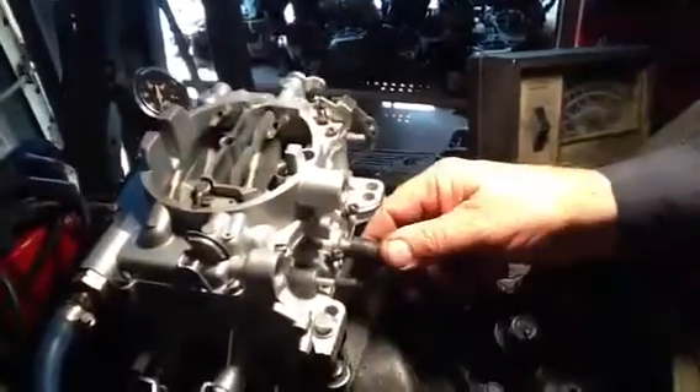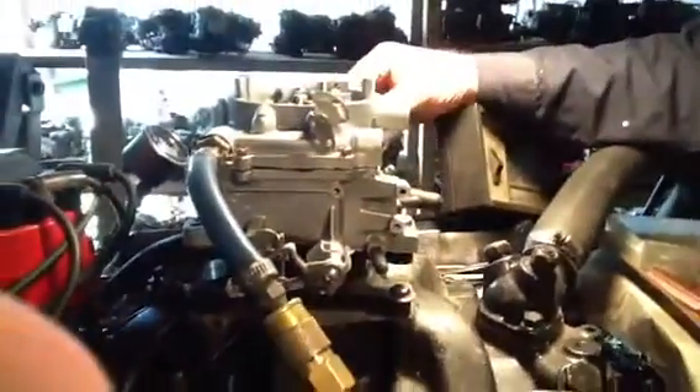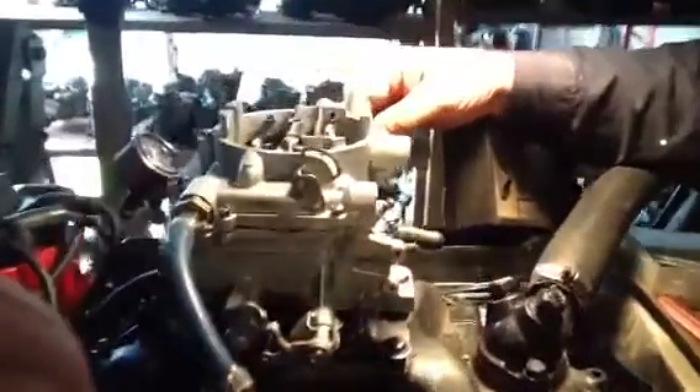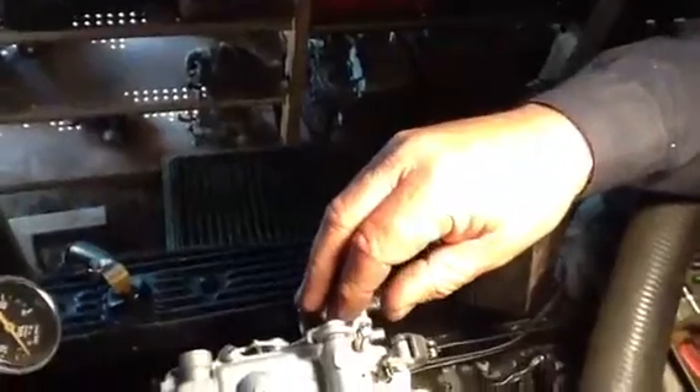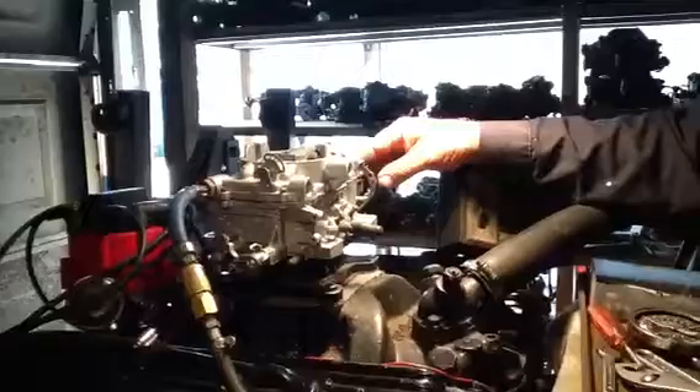This one has some vacuum ports you can use for your distributor and so forth, and it's got one for brakes and PCV if you need it. What we do, we take matched carburetors and match them up. This happened to be a 500 CFM. These were not necessarily originally 2x4s, but they're identical carburetors that we match up, and we make a perfect set where either carburetor will run totally, completely on its own. That's great for street operations, so you can run one carburetor or two, or whatever.